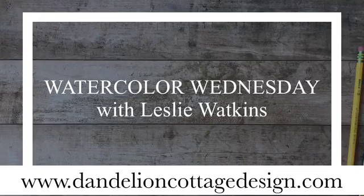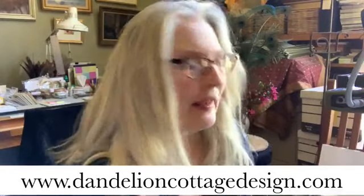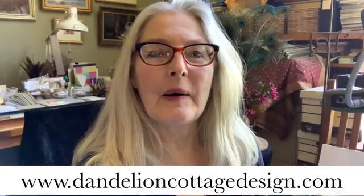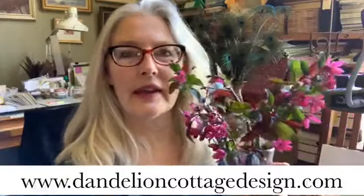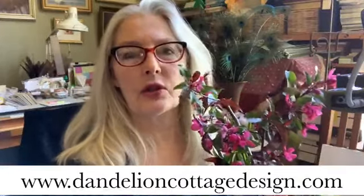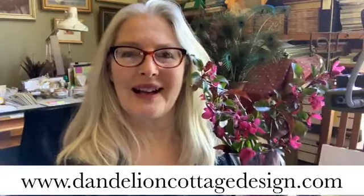Hi everybody, welcome to Dandelion Cottage. Today is Watercolor Wednesday and I'm Leslie Watkins. Thank you for joining me — it's a beautiful day. I was out earlier and there were a lot of different flowers in the garden to choose from, but the one I selected was the prairie fire crab apple. I found one branch that had opened up, lower to the ground near a heat source. The rest is still in bud, and when these trees finally blossom they're spectacular, so I thought I'd share that with you today. Let's get started.